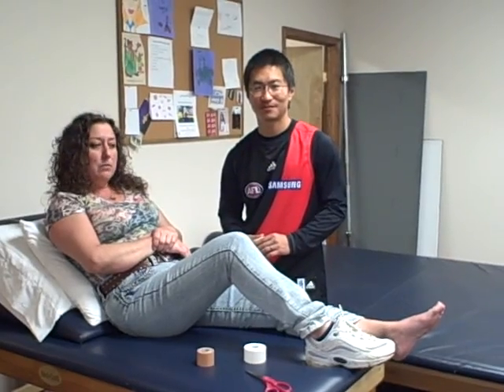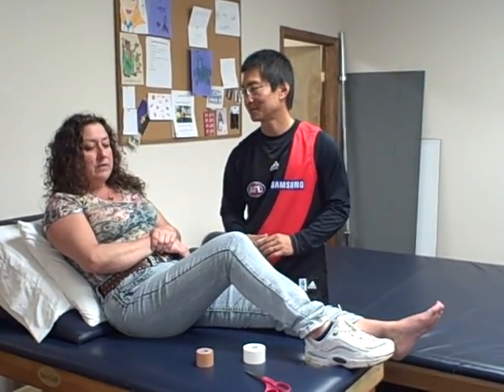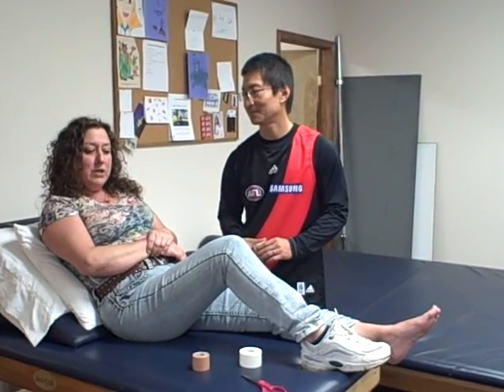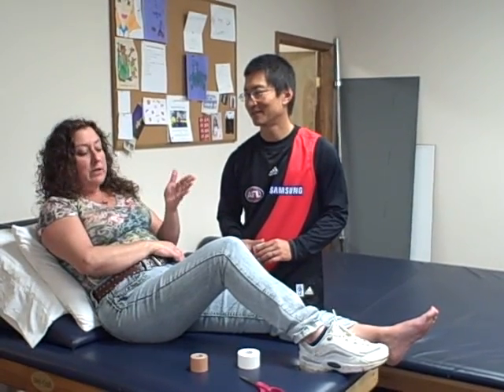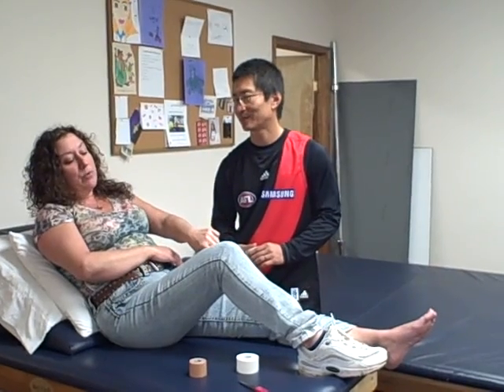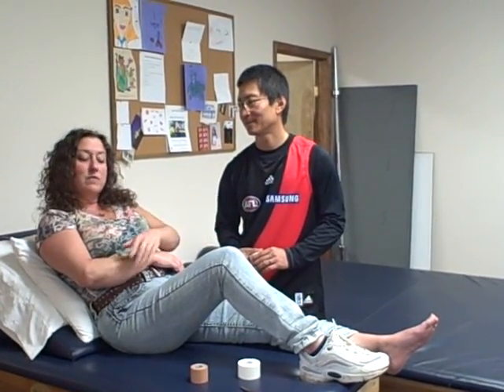I had extreme pain, pretty much especially over the last two weeks, at the day's end from working. I had gone to Philadelphia and did some walking, and it was literally burning around the entire base of my heel, down right through the arch, and up almost into the top of the ball of my foot at the base of the foot.